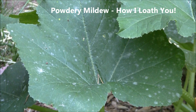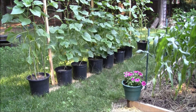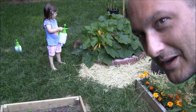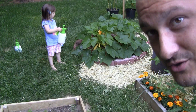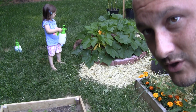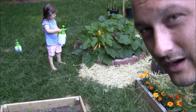Powdery mildew has hit the squash and it's only a matter of time before it hits the cucumbers. We need to stop it now. It's been super rainy, windy, and humid lately — spores blew in and now it's infected my squash.